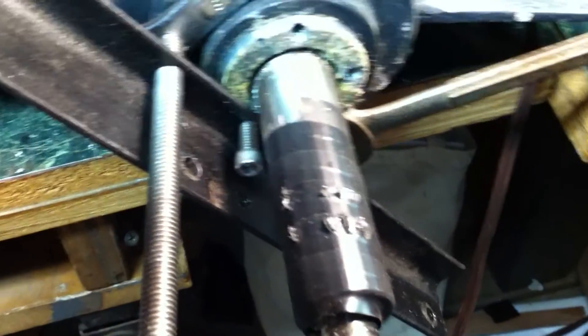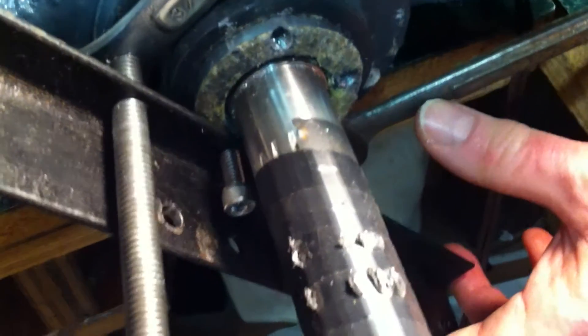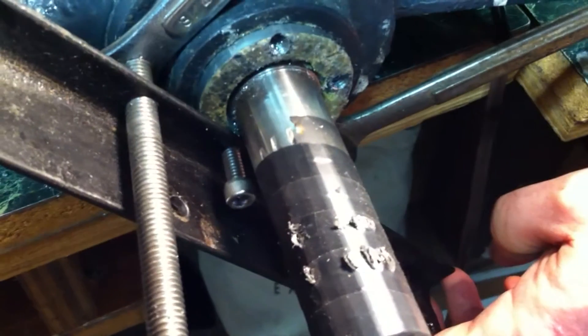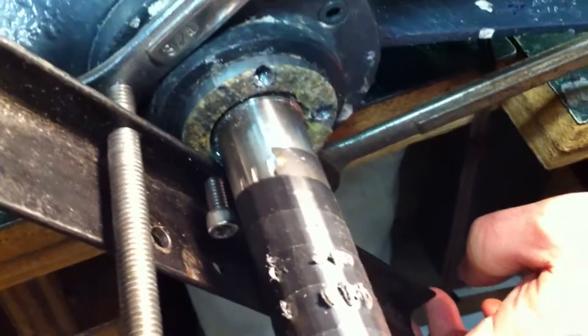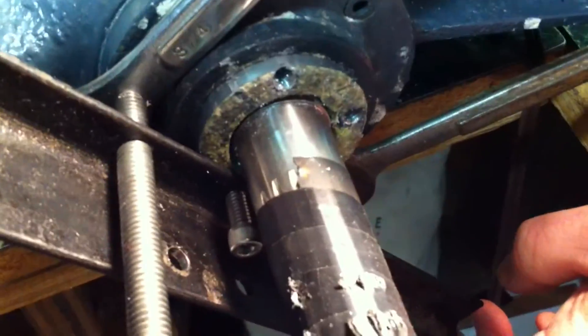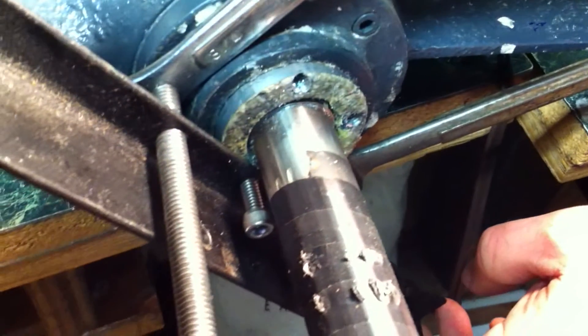We've wound the extractor a little bit more. You can see as we turn this, that zinc is coming right out — very easy to do now, no problems. We're just going to pull the zinc out and replace it. There you have it — one drive leg zinc puller.